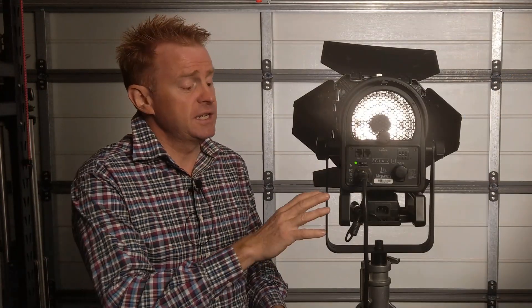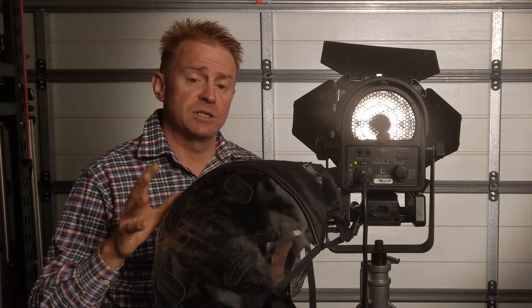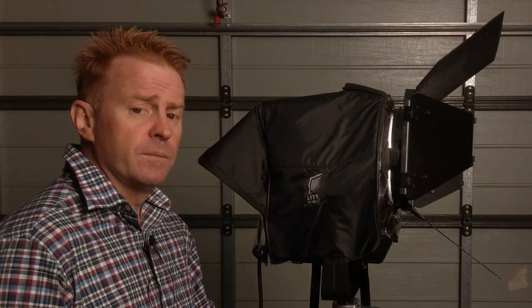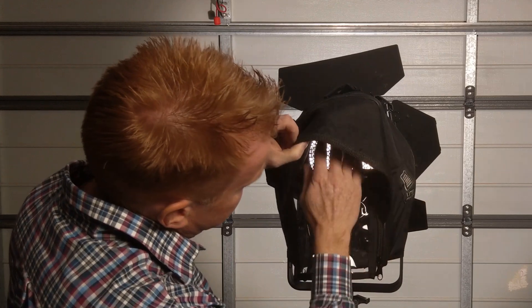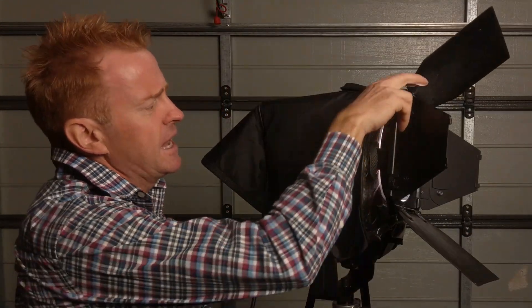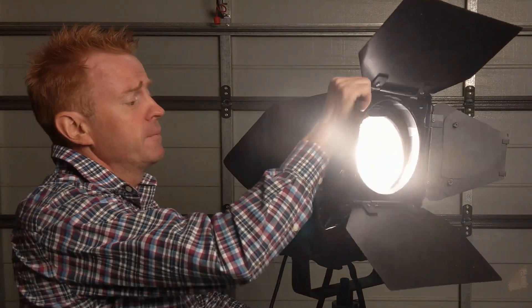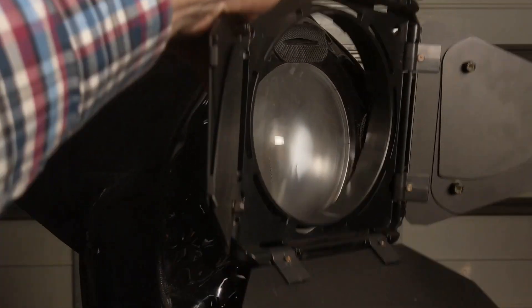Like most LED fixtures, this unit has no IP rating, so it's not weatherproof. It's worth investing in the rain jacket they make — I have to give them a hat tip for making one, and I wish all other manufacturers would do the same. It is a bit of a pig to get on, taking about a minute and a half. The back is protected, there's plenty of ventilation, and the barn doors sit on the outside of the jacket.